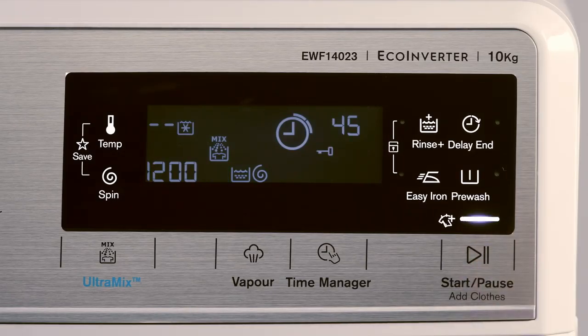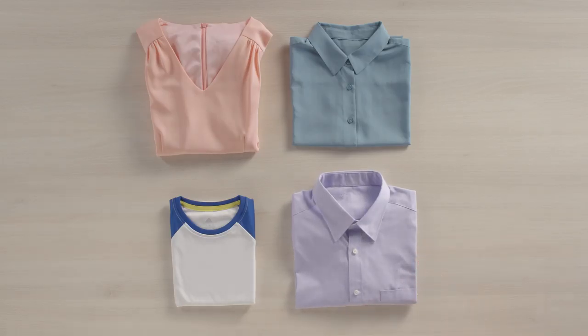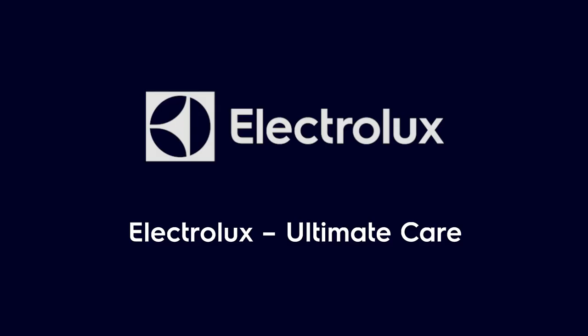Now you're set. Clean and well cared for. Now all you gotta do is make sure the boys stay out of the mud. Electrolux Ultimate Care.